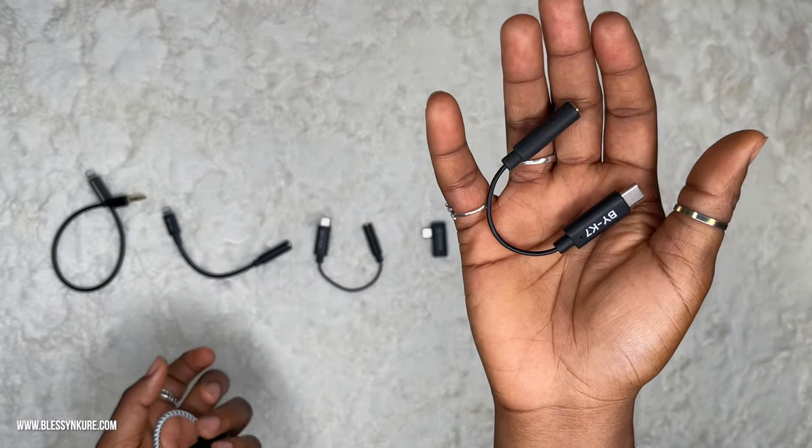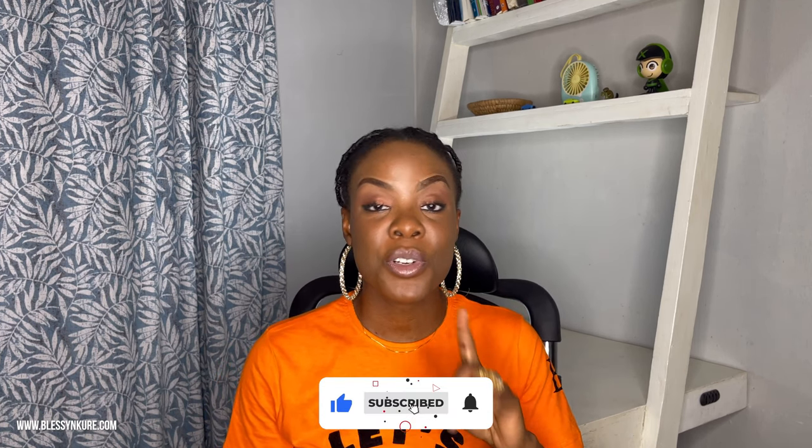Thanks for watching up until this point. I hope my purchases have helped you save money and make the right choice when purchasing yours. Let me know in the comments if this is something you can relate to. Don't forget to like, comment, subscribe, turn on post notifications, and check me out on social media. This is Blessing Korea — bye!